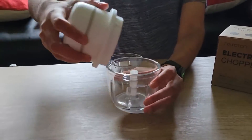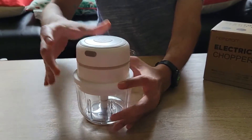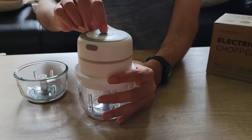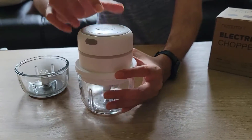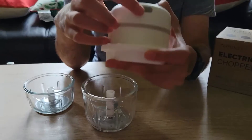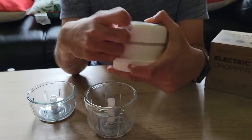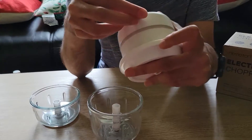What you want to do is take this chopper and place it in. Note it does not lock because it is not for heavy things. Press this button and it will do the chopping for you. On this side there is a panel with a micro USB charging port to charge this thing.